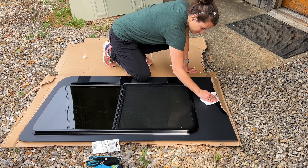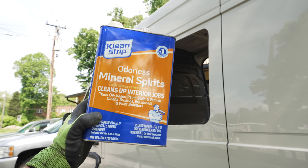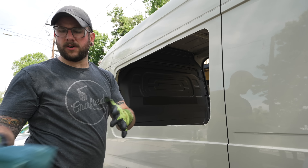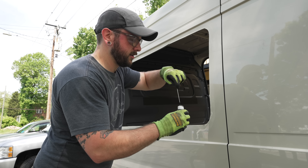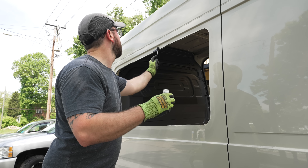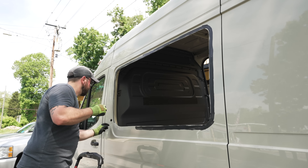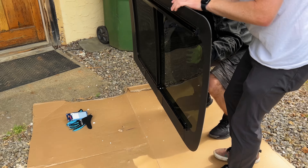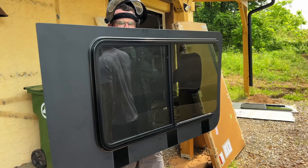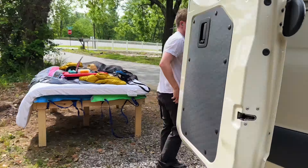Next we could get the windows installed. First I cleaned off the area where the adhesive would be added with mineral spirits. Then we applied this 3M primer in the same area where the window would be bonded — this primer preps the area for the window weld adhesive and ensured we ended up with a good, strong bond. Before applying the window weld, we held the window in place and traced out exactly where the hole was cut so we knew exactly where to apply the adhesive.